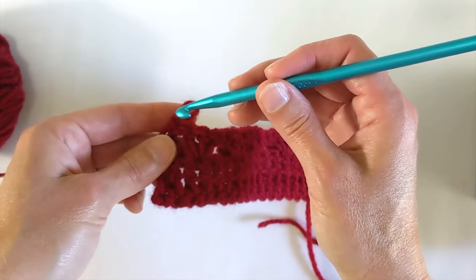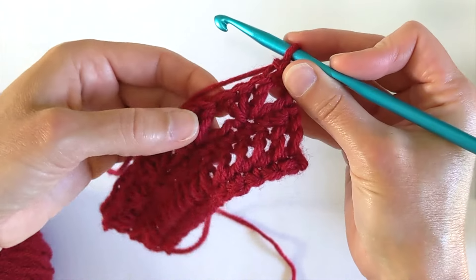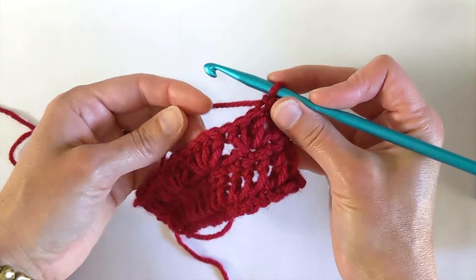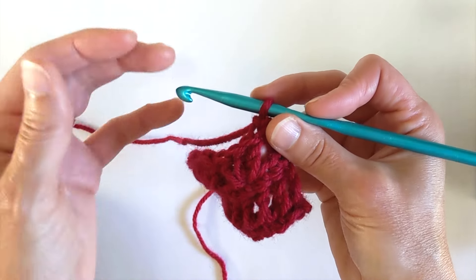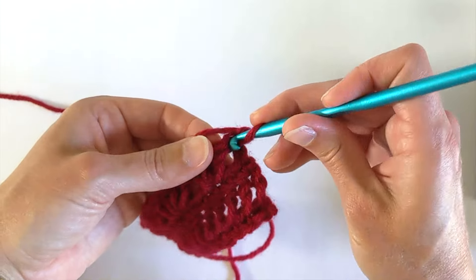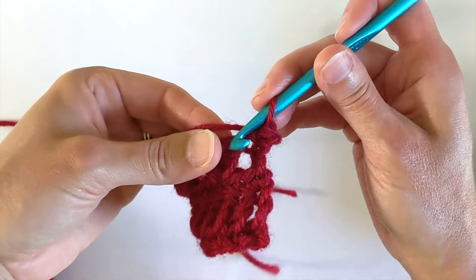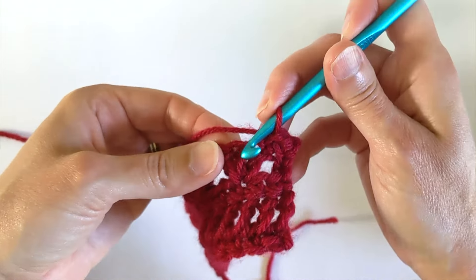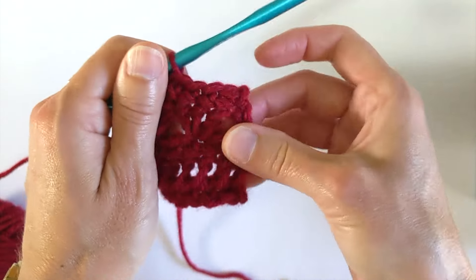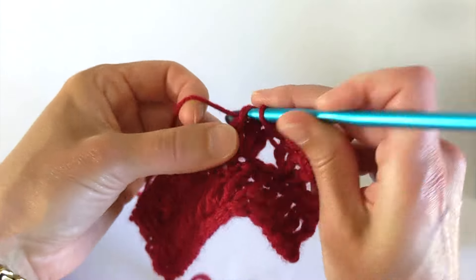So now we are going to start row five. We are going to chain one, turn our work, and now we're going to have to get back to 16 stitches by skipping some stitches periodically. It's a little bit complicated, but not that much — you'll get into a rhythm of it really quickly. We've chained one and now we're going to do a single crochet back into that first double crochet, then single crochet into the next three double crochets. So on row five we have a total of four single crochets across the top. Next we're going to skip a stitch and single crochet into the next three.